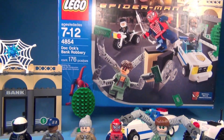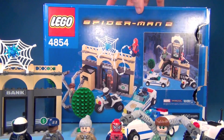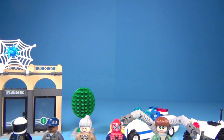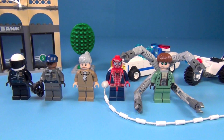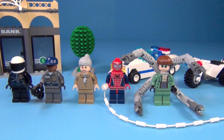You can see this is the box sitting back here, and there's the back of the box. Let's go ahead and look at those minifigures. You can see you get Doc Ock, Spider-Man, and Aunt May. You also get a security guard and a police officer.